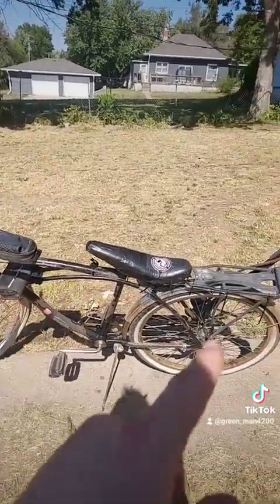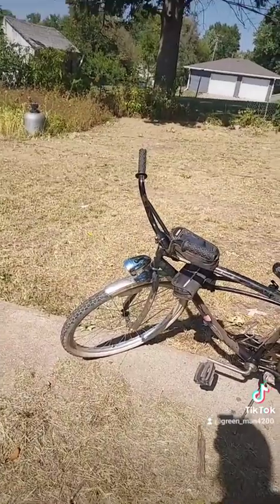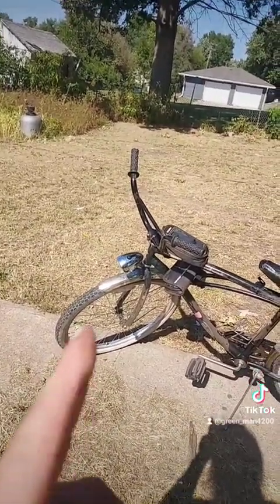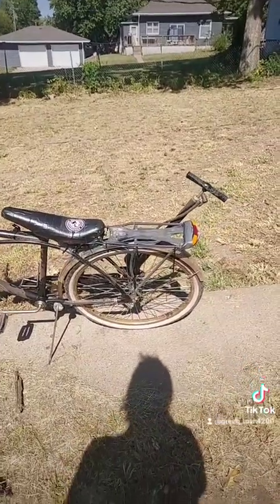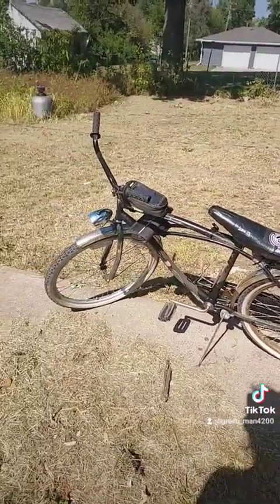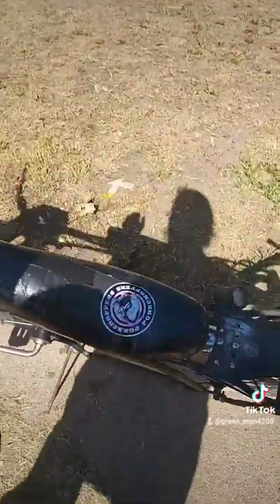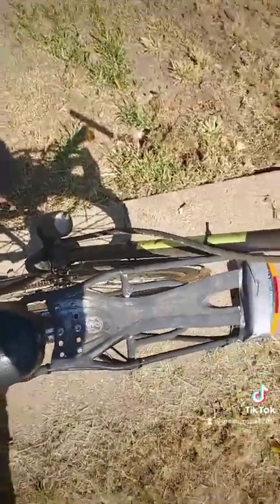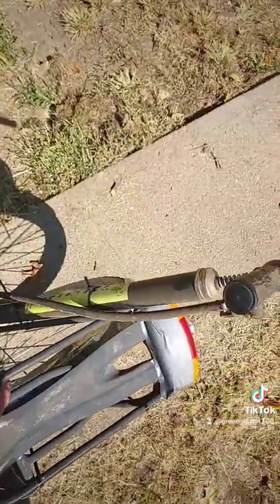I got the matching fenders from somebody else — someone who was working on a bike was taking them off, so I took them and put them on mine. Ever since then this baby's been back on the road. She's actually pretty comfortable for this seat — it may not seem like it. I do have plans to get bags for this, but later in the future.